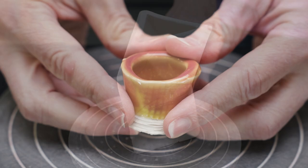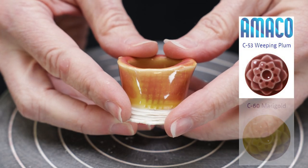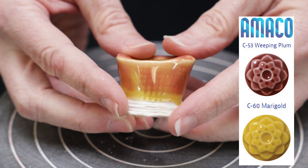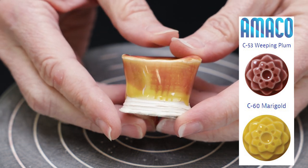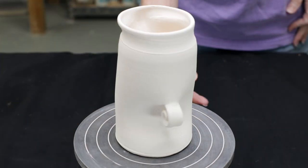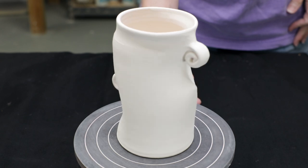For this tile I dipped it in marigold and then layered it with weeping plum. Although those colors are opposites on the color wheel, they seem to blend over each other really well without muddying up. I thought that unlikely combination might be perfect over this plucky vase. We shall see.